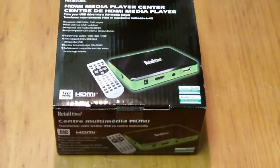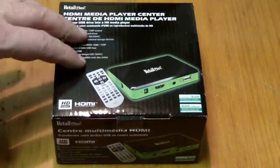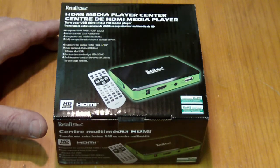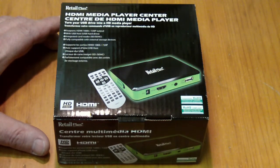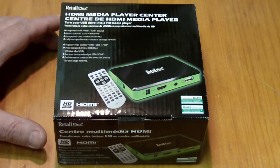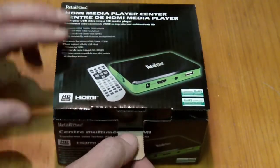I got this little drive right here with a bunch of movies on it, and my ultra-speed drive also has a bunch of movies on it. So I'm going to unbox this. It says here it supports HDMI 1080i or 720p output, uses a USB host, a USB hard drive, and integrates a card reader for SD and SDHC.